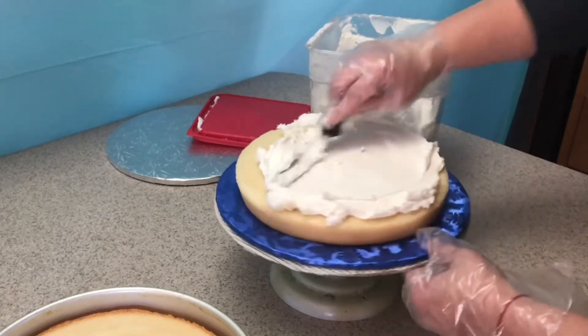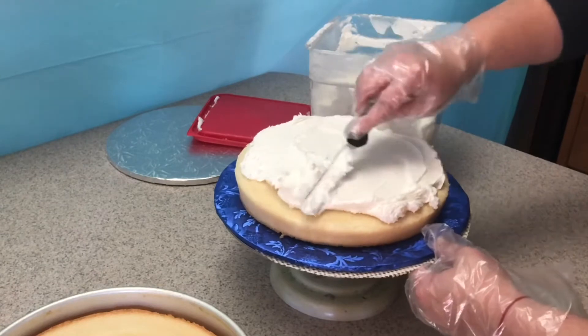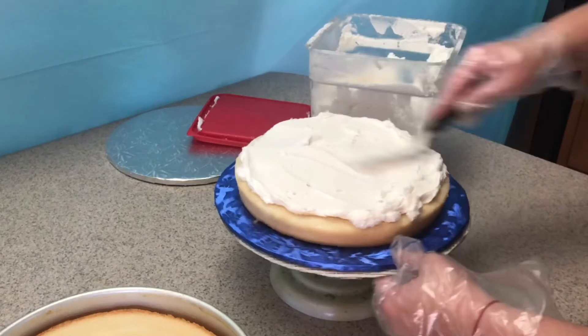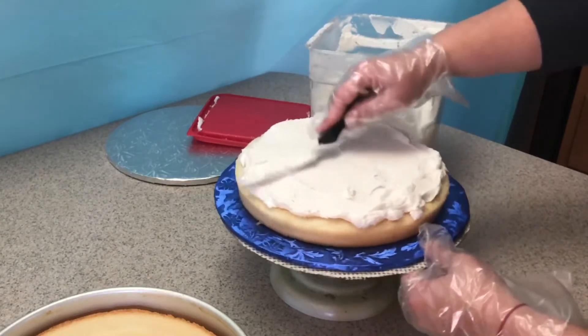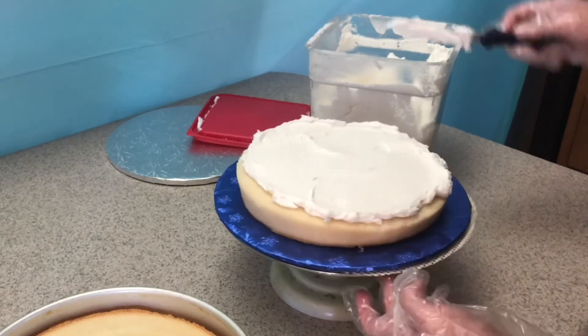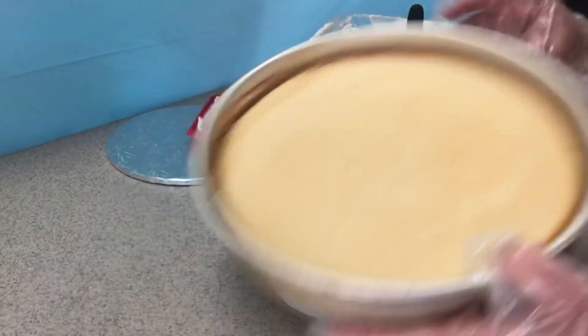Go ahead and spread it with your spatula like so, and you'll have a nice even layer all around. Then I'm gonna put my second layer on.